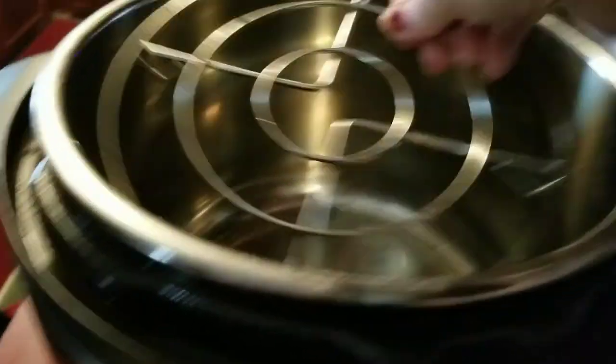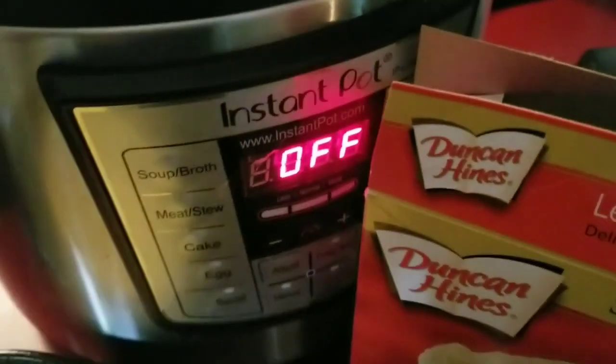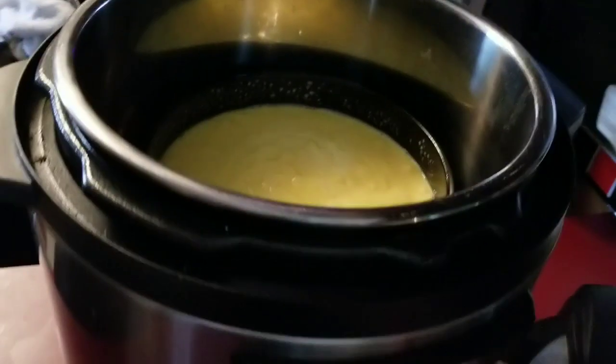So what you do is put a trivet in there to set the pan on. This cake pan is made for this Instapot. Before you put that in there, though, you want to add a cup of water. Okay, now you're ready for your cake. Set that down in there. The trivet kind of levels it — it's not perfectly level, it still leans to one side, but anyway.